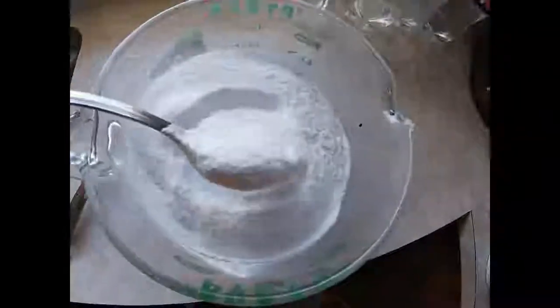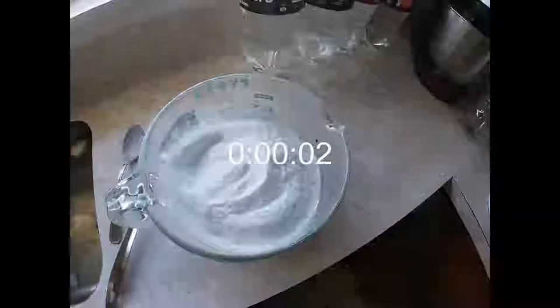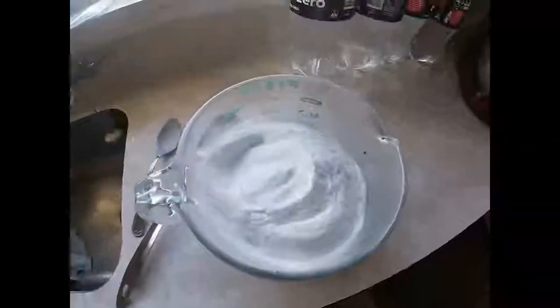We're nearly finished that process. The last bag to go in is the dextrose - you can see this one is more of a refined powdered sugar. In New Zealand we'd probably call it icing sugar; in America you'd call it confectioner's sugar. It's a more refined sugar and it just gives it a smoother taste.